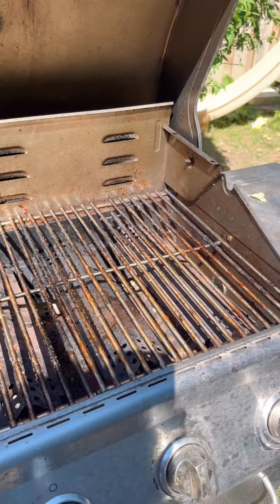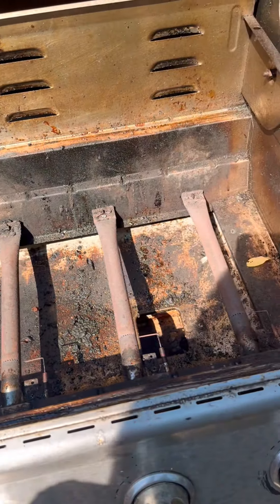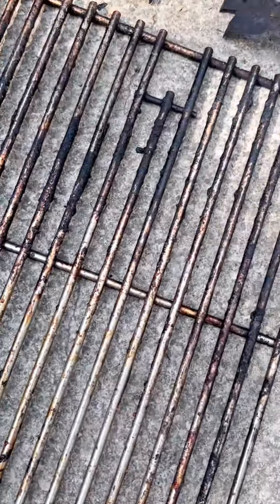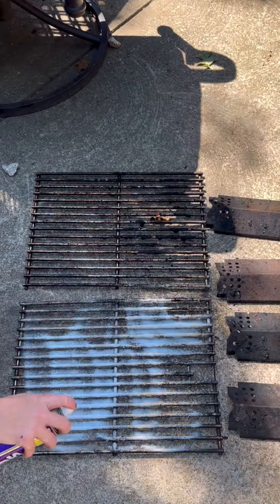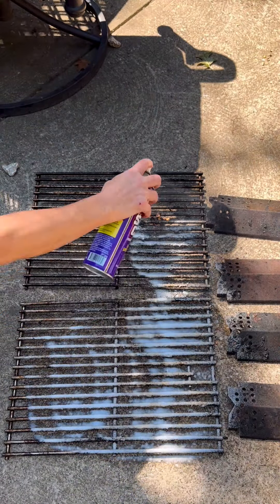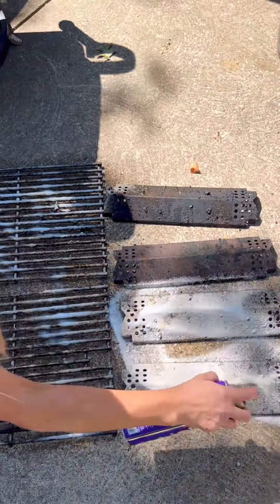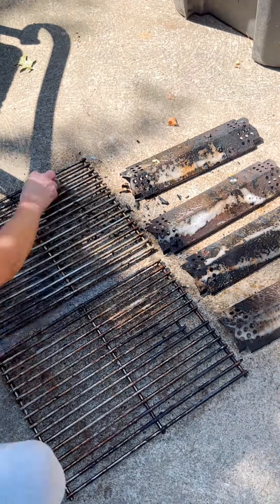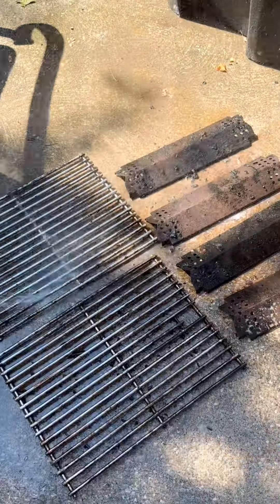Our grill is way overdue for a cleaning. I'm using the aerosol can and I'm just going to apply a layer onto it, let it do its work and sit for a few minutes, then scrub it just a little bit. It doesn't need a whole lot of scrubbing, and then I rinse it off with the hose. I love that I can just spray this on and know it's going to do its job without a lot of scrubbing — because sometimes that alone can take hours of going back and forth. But with Super Clean, I don't have to worry about that.